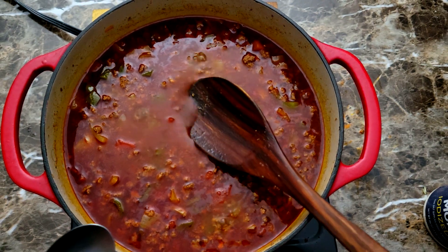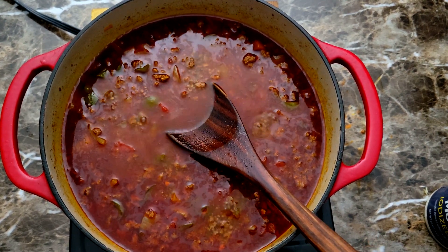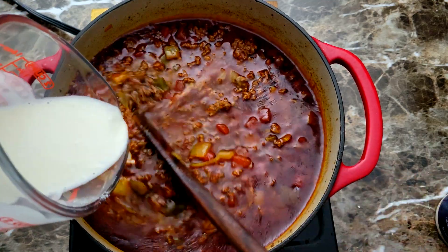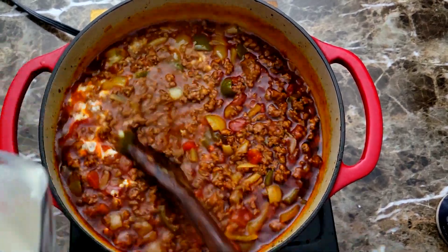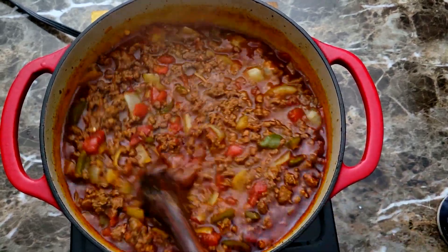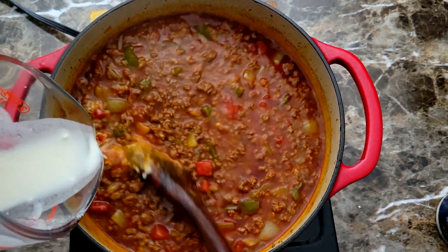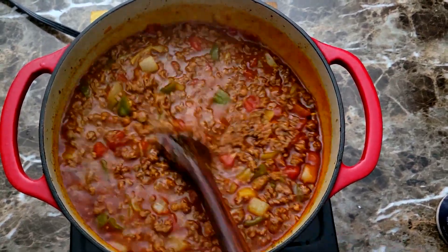Now I'm back and you can see it's starting to reduce a little bit. I checked my seasoning one more time and everything was good. The only thing I wanted to do was tighten it up a little — I like my chili to have a little body to it, not too runny — so I made a little flour slurry and added that in, mixing it well. I put the top back on and let it go for 15 more minutes and it was done.